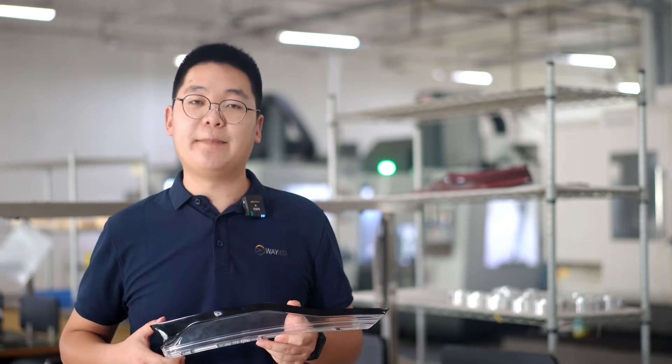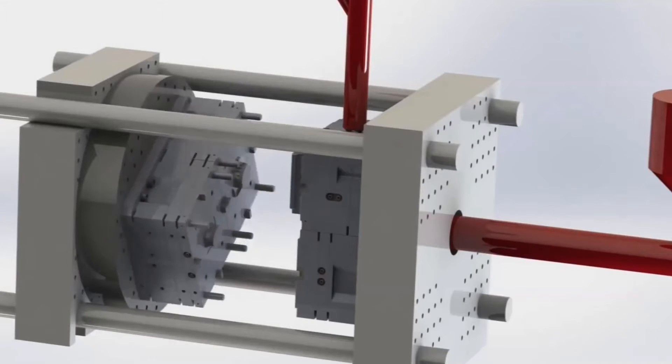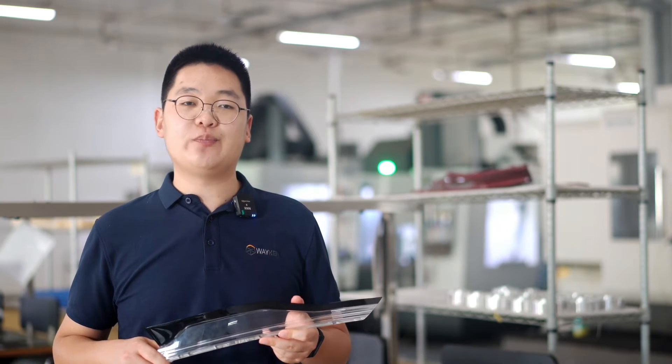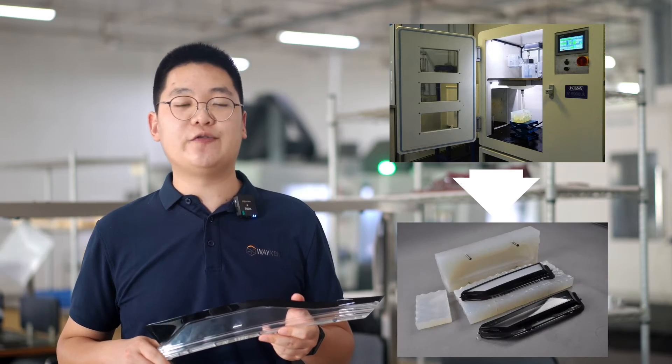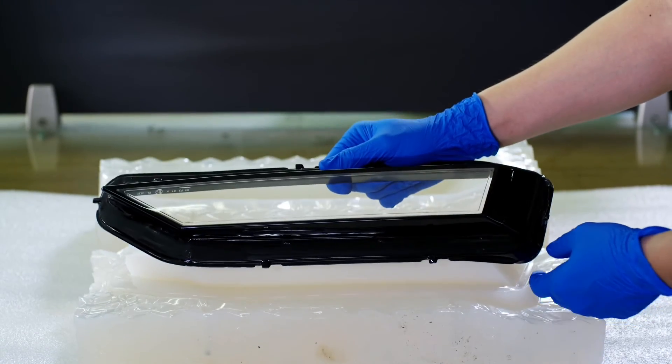The production of lamp lens is usually done by using 2K molding, which involves two injections of different materials or colors on the same injection molding machine to form a single injection molded part. However, when in the prototyping stage, we implement an over-molding process in silicon molds to achieve a single part with a two-color or two-component lamp lens.